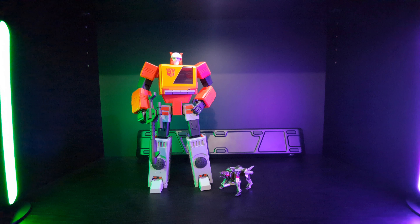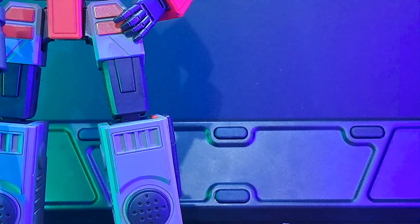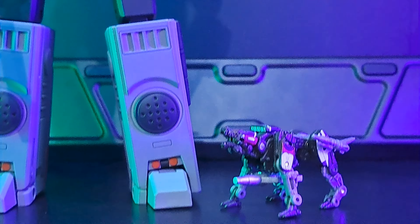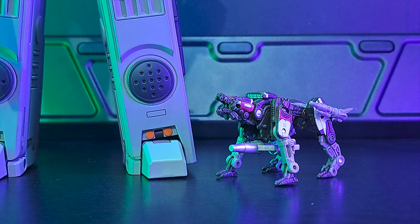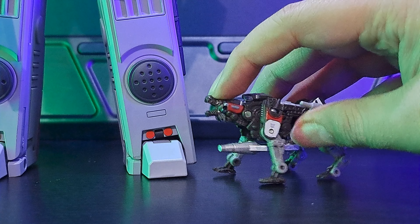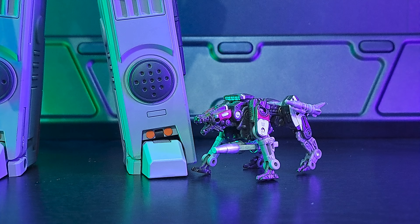Let's kick it up a scale for fun. Here's Magic Square Light of Freedom Optimus Prime — Ravage just looks like a little chihuahua about to take a piss on his foot. And of course I had to do it with Recording Alliance Blaster. The size difference is very insane — Ravage doesn't even reach his knee. It's okay Ravage, don't be sad.